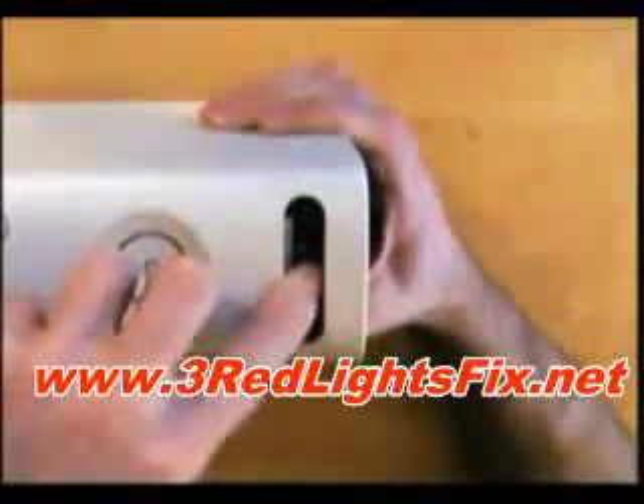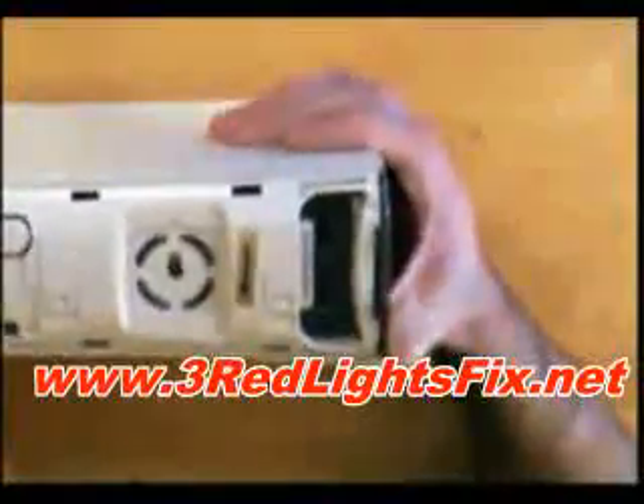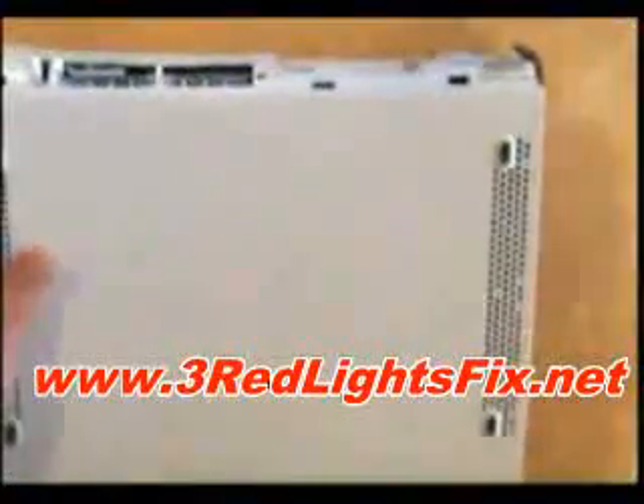The first thing to do is take off your hard drive and then take off the front panel by putting your fingers in here and just pulling it up. That's that off. Now you need to take off the grey top and bottom, and what you're going to do is get a little screwdriver.